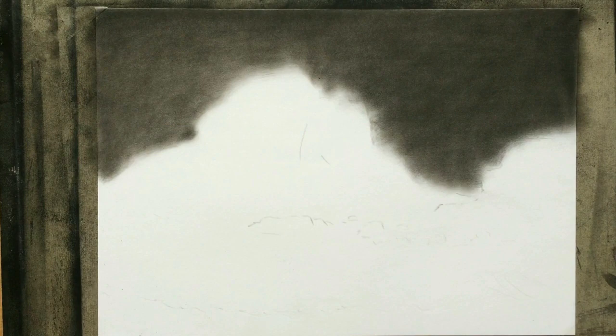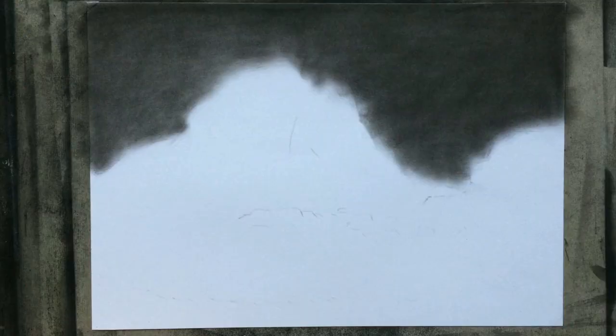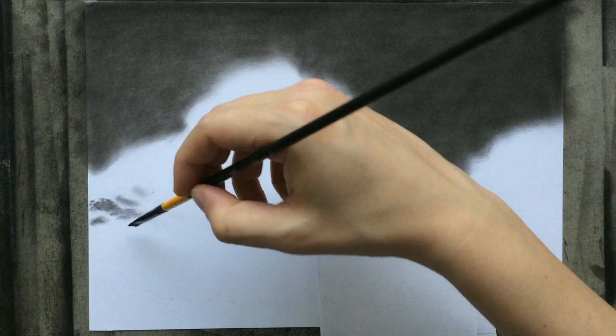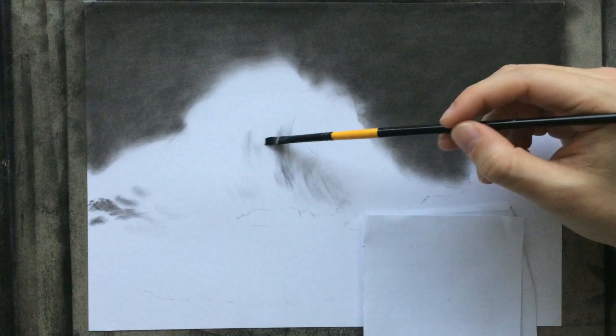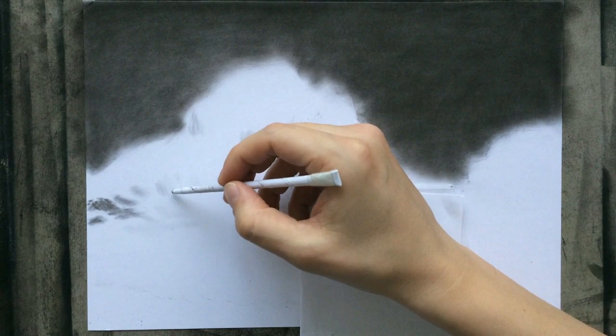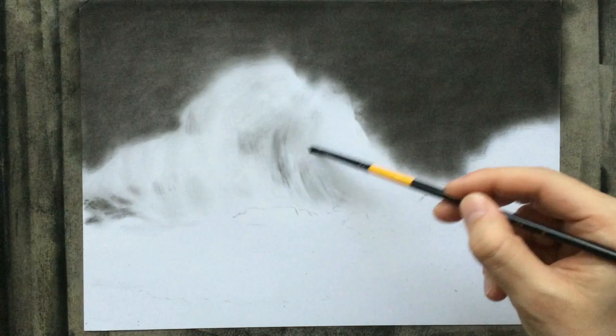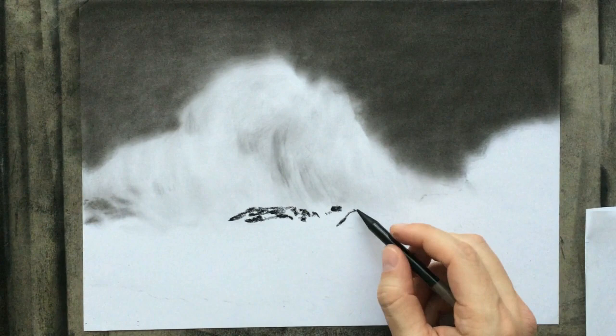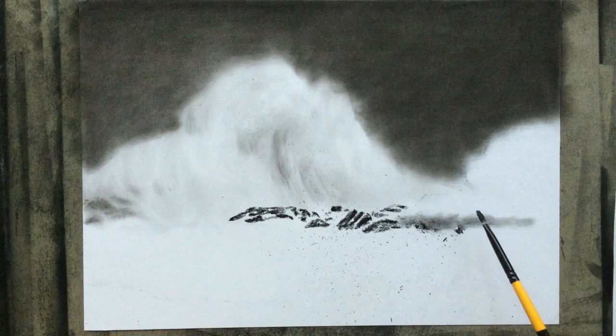Initially I thought about doing something more to the sky, like adding some clouds or maybe lightning, but I decided to leave it as it is. I'm using a dirty tortillon to suggest the shape of some of these waves — there's going to be a larger one here that I'm working on now, and maybe a few smaller ones down there. It really doesn't look like much in this stage, and because I don't really do seascapes very often, I was kind of worried. But I need to practice drawing other things — I usually draw portraits.